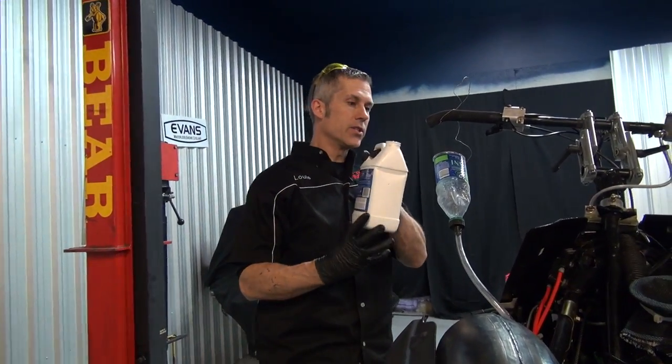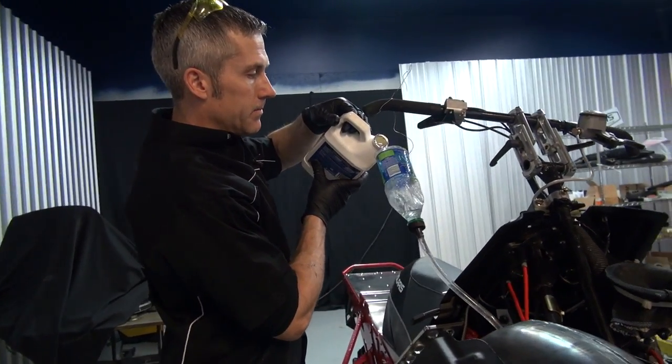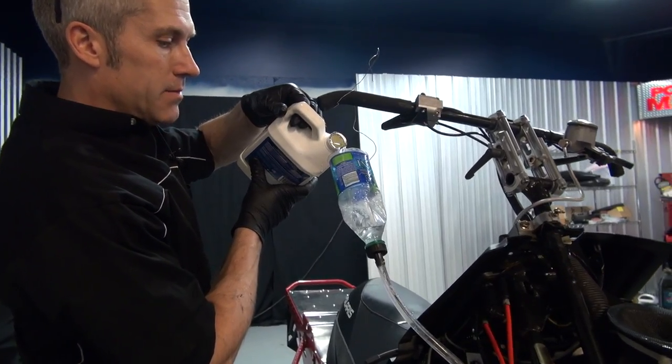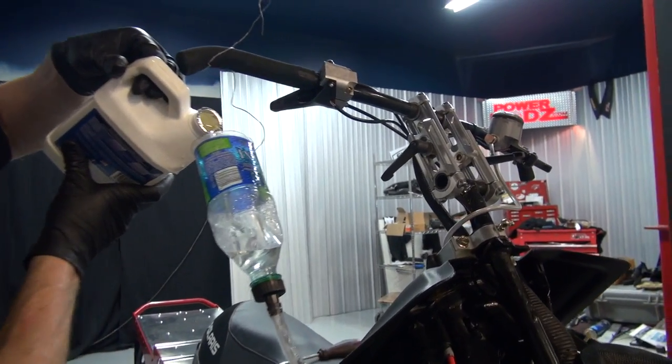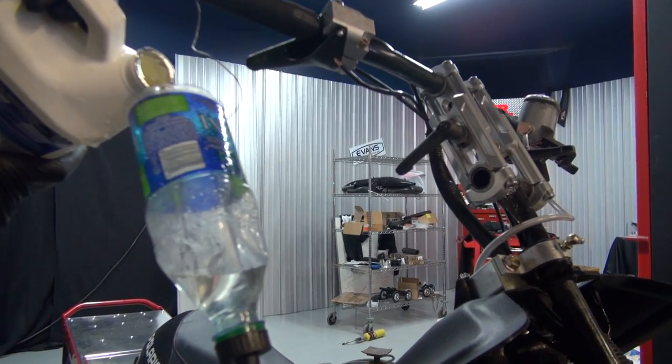I'm gonna use my Evans waterless coolant because it's such an amazing thing. No pressure in the system — you guys know all this. There's no water in it, so there's no pressure. It doesn't start to boil until 360 degrees.